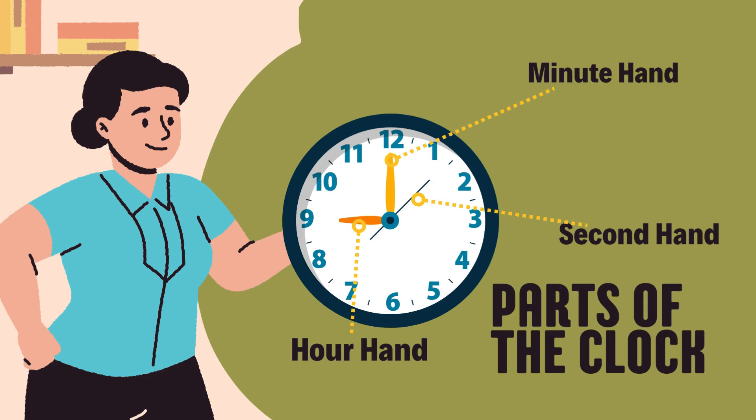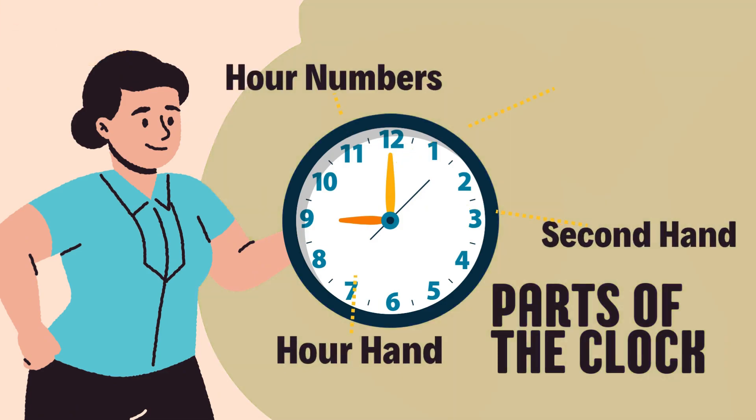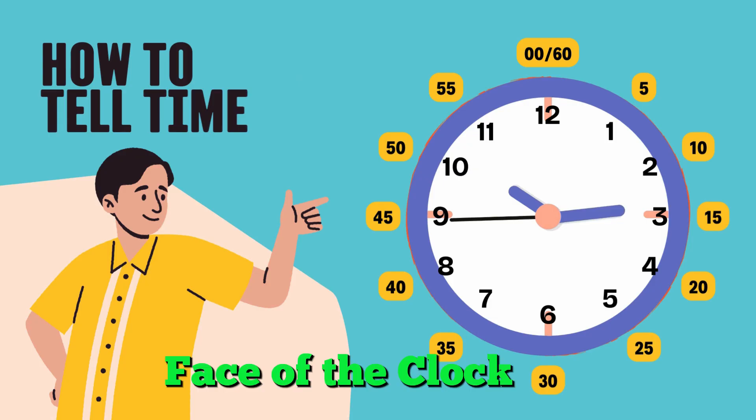Around the clock, we have numbers from 1 to 12. These help us tell the hours of the day. And the clock is a big circle. We call that the face of the clock. You're doing amazing!